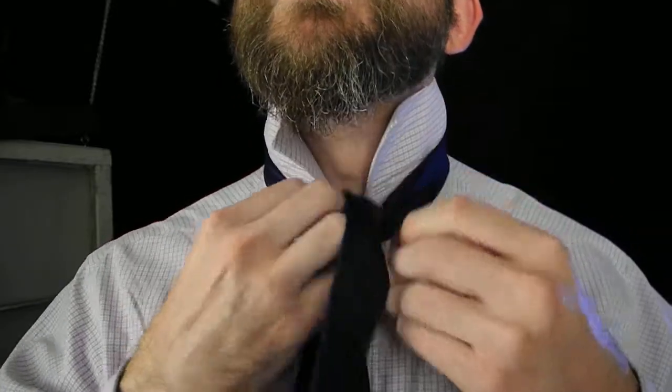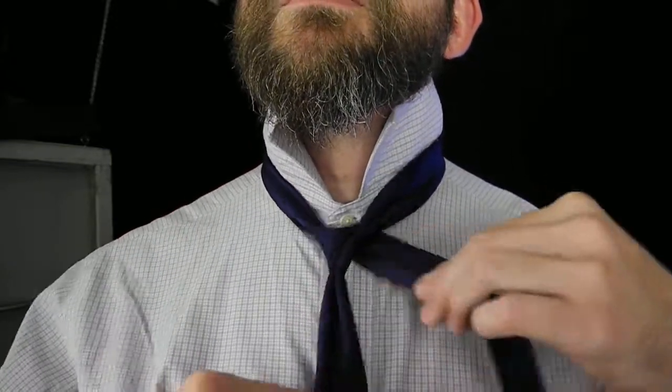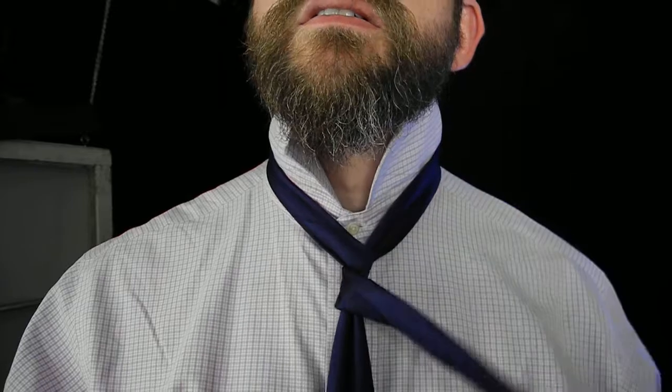I'm layering each of these. Back to the original position. To get the length necessary on the tying end, what I have to do is shorten this end down to about the fifth button on my dress shirt. There's that much more fabric required for these additional steps.